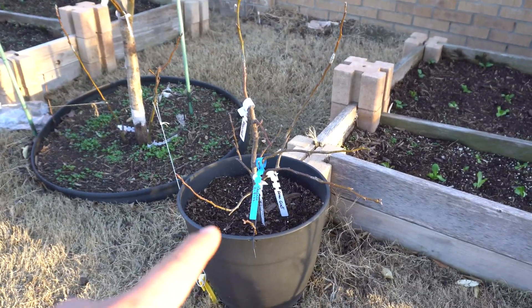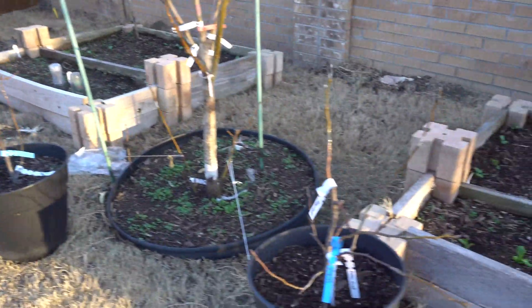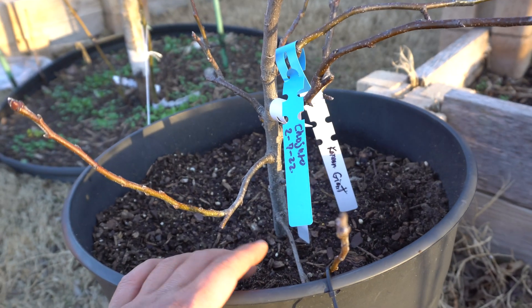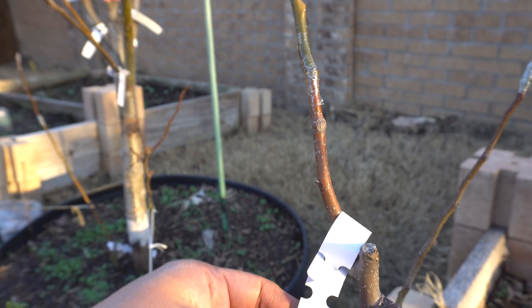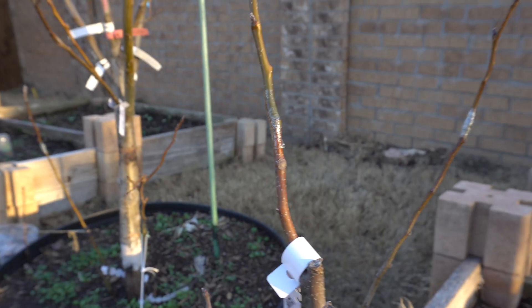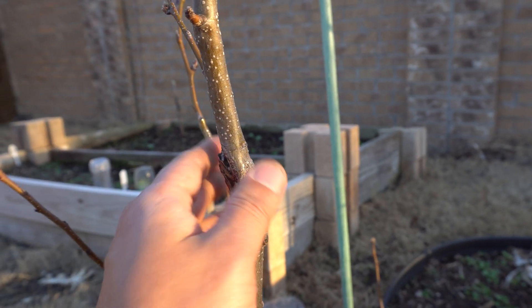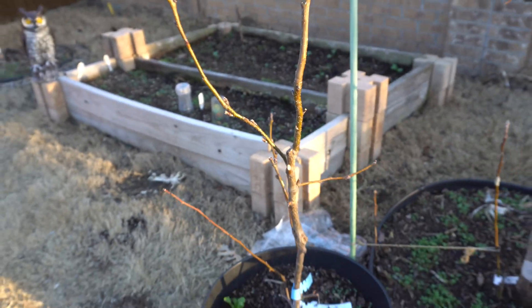A few people asked what happened to the pear trees I started from seeds — these are them, and I grafted varieties onto them. They're over two years old — very small trees started from seed. Here's a Korean Giant graft, and I think they're all Korean Giant on this one because I love the Korean Giant. The grafts are looking good. Here's another one I started from seed and grafted Hosui onto — it was a less-than-perfect graft, but it's not too bad.